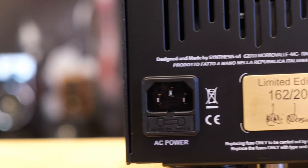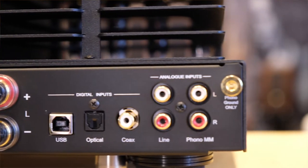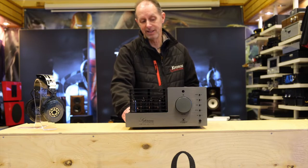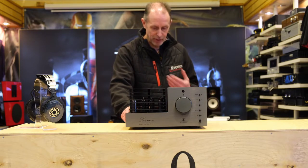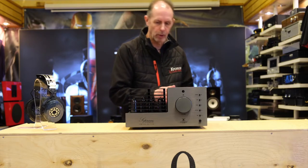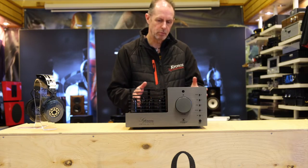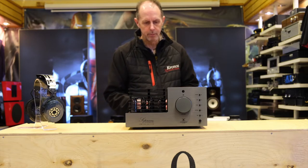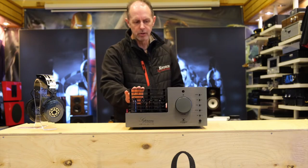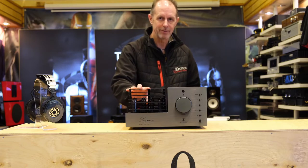At £1499 this is a remarkable bargain in our opinion, available on up to 24 months interest-free credit. If you get the opportunity, come down to one of the stores and hear it. If you need more power, there are bigger brothers at 25 watt and 50 watt, so there's a model to suit almost every price point. But this one I think is a really stunning bargain, particularly at the price. Nip down to one of our stores, have a listen — I think you'll really enjoy it. Thanks for listening.